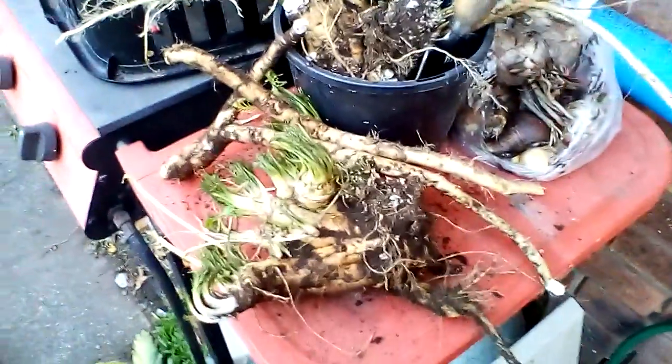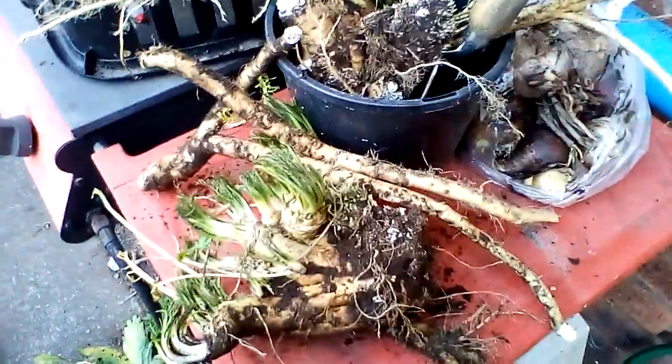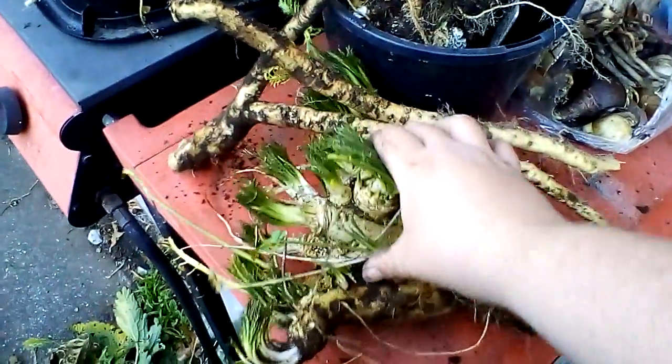Hello folks, this is Shazza at Shazza's Urban Homestead. Today I just wanted to do a really short video on horseradish, which is what I've been dealing with today.